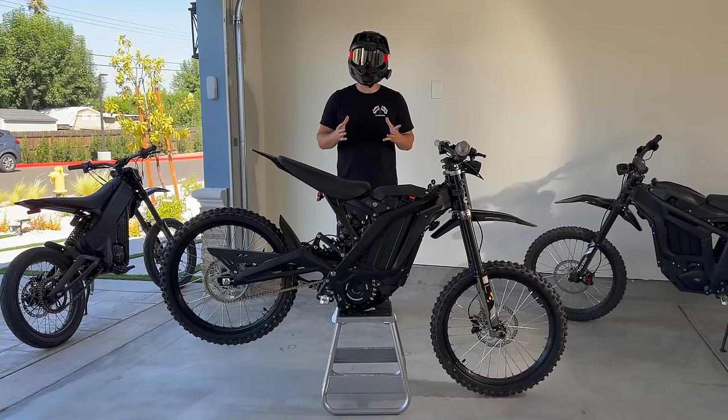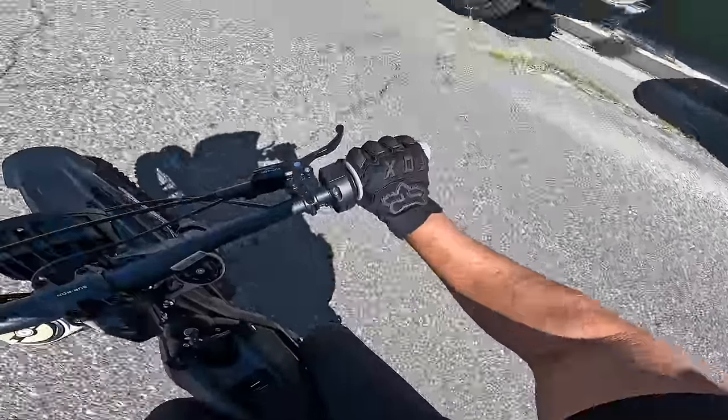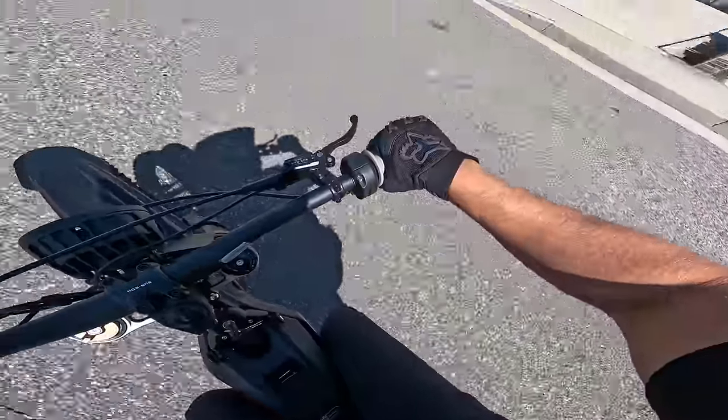The amount of throttle you're using to get to 15 to 20 miles an hour should leave your throttle wrist in the neutral position. If your throttle wrist is already maxed out at that speed, you won't have any wrist mobility to pop the throttle.